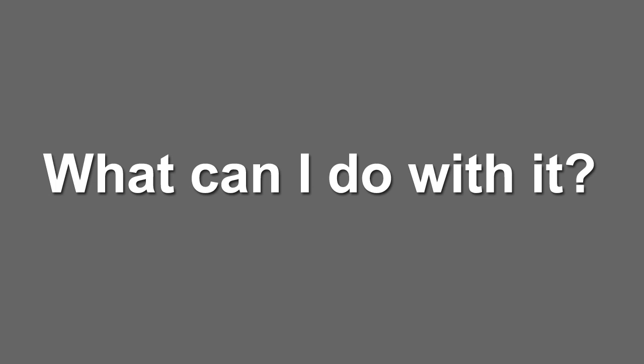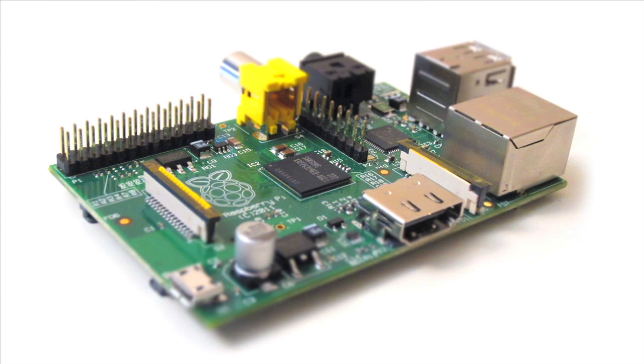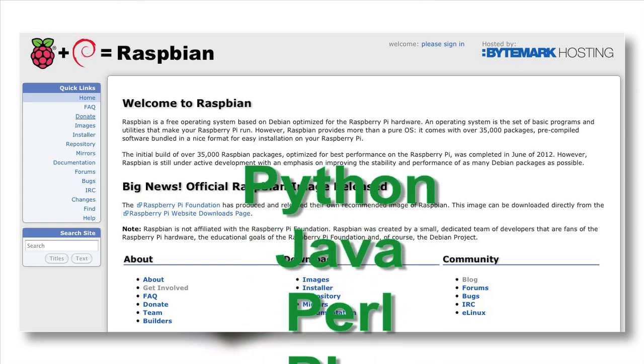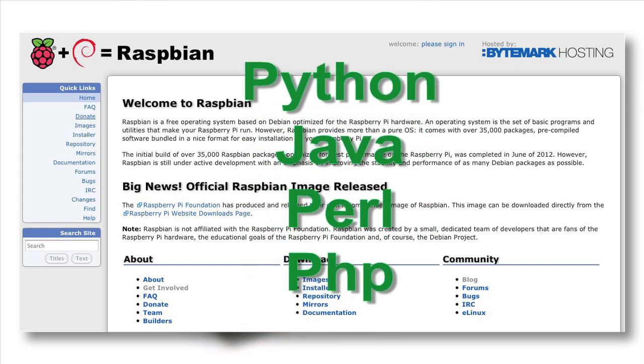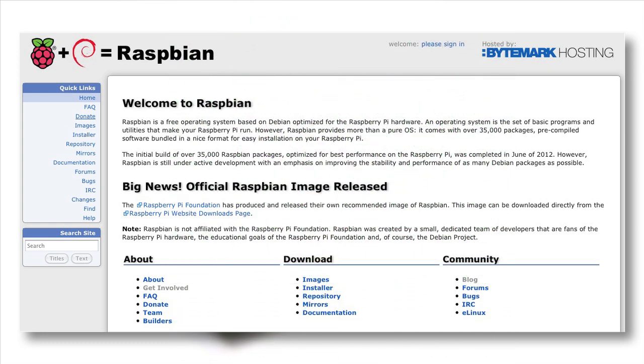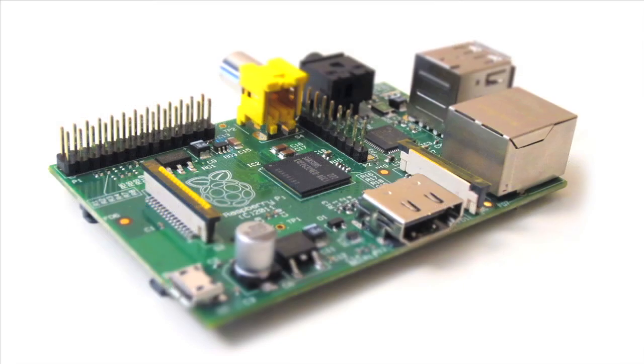So moving on — what can you do with this thing? Well, like I said, if you're completely new to hardware, the Pi can really help you learn about the individual components of most modern computers. And if you want to learn to program, the Raspbian OS — that's based on Debian Linux — is recommended for the Pi, and it comes with a lot of the tools for programming to help you get started. You can think of the Pi as your little playground and test computer that you don't really have to worry about breaking, because even if you do break it, you're only out 35 bucks.